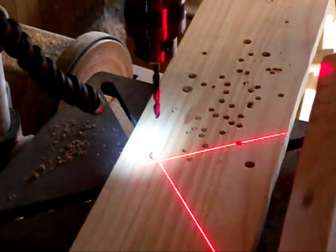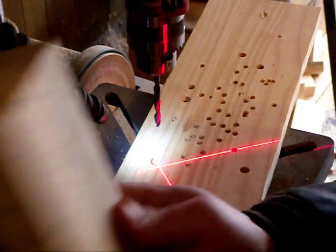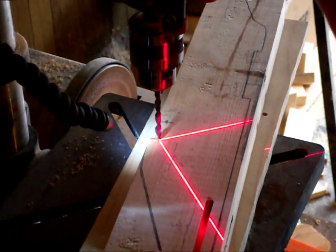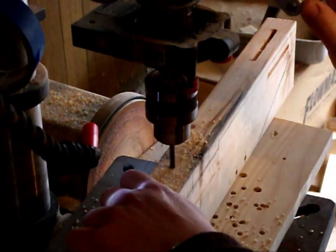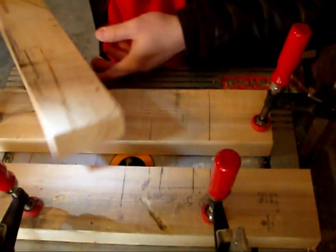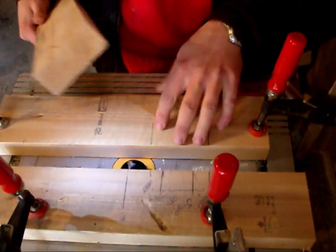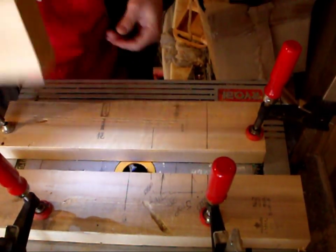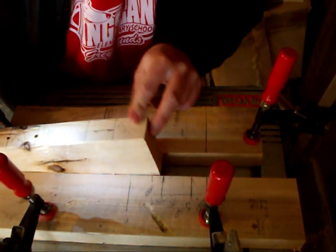Before I route for the front wheel, I'm going to go ahead and drill the holes for the wheels. Now we're going to route for the front wheel so it can be in the center. I've changed the blade out to a half inch blade and I've also adjusted the height to a half inch. I'm going to use the same methodology, the same way of doing it.